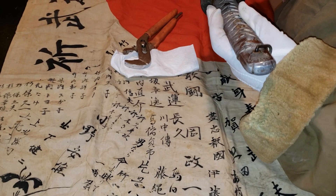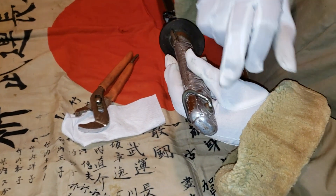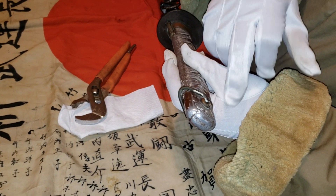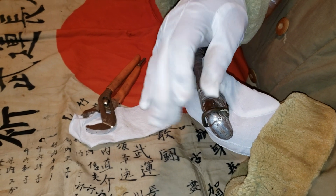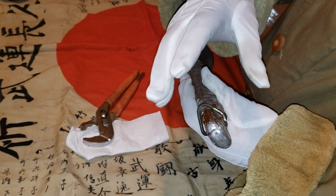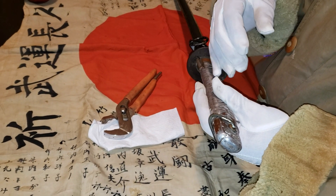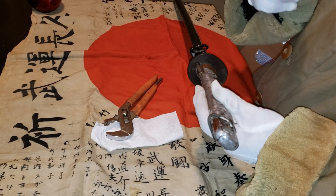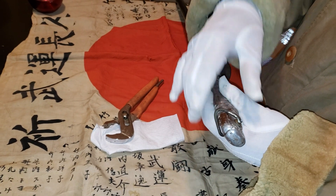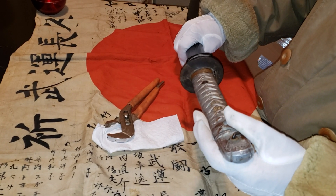For the shin-gunto Type 98, you want to make sure the habaki is there, otherwise the tsuba is just going to be wobbling. You also have to remember the tsuba barrel gives it elegance — you'll be surprised, it looks pretty ugly without it, but with the tsuba barrel it looks very nice.